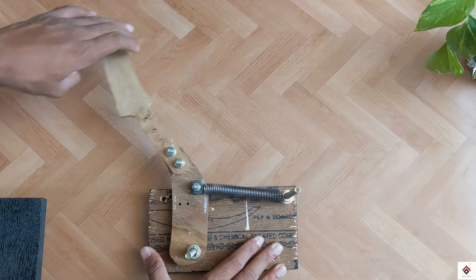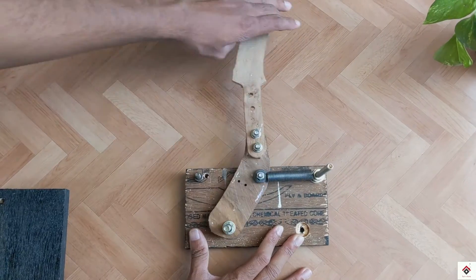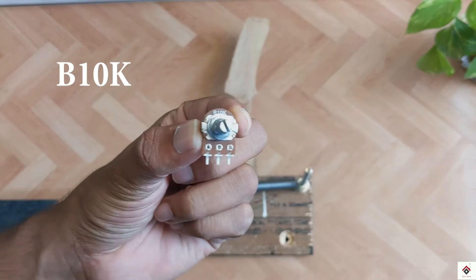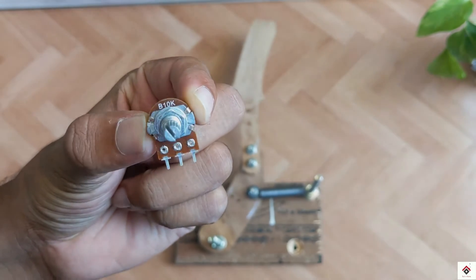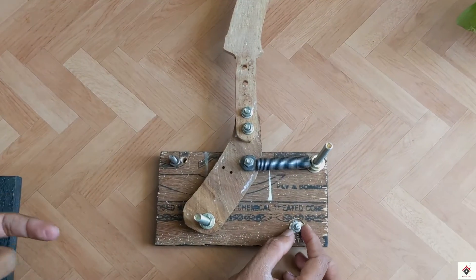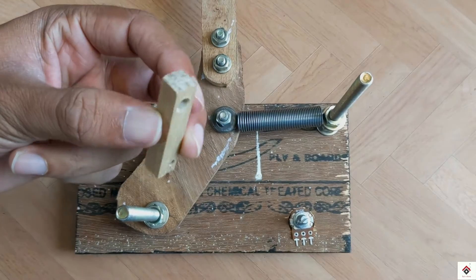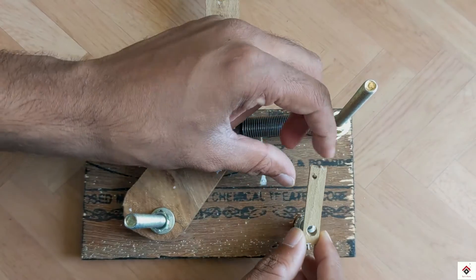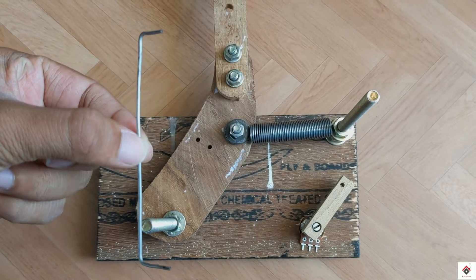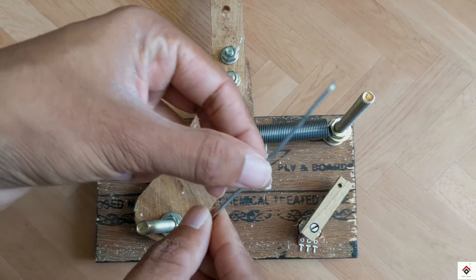To limit the extra backward movement of the lever, I'll add one more bolt and nut at this place. In order to detect the lever movement, I'm using this B10k potentiometer, specifically having a metallic shaft. To improve the rotational movement of the potentiometer, I'll be using this small wooden piece, which goes directly onto the potentiometer shaft.